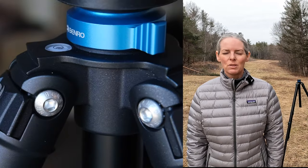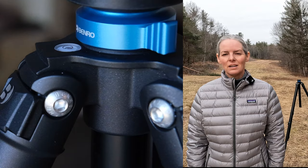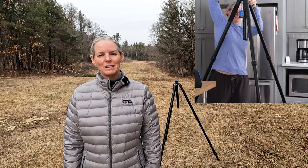I bought the Benro Mach 3 tripod online without seeing it first in person, and that was difficult. So I am making this video so another photographer out there can have more views of the tripod in usage before making their decision.